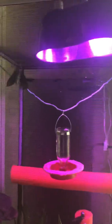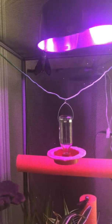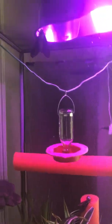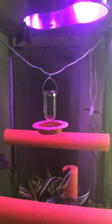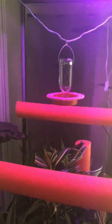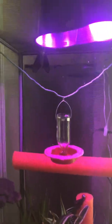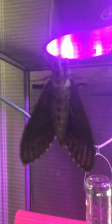Oh my gosh — it's flying already! That's amazing. They usually take a full day to dry and get ready to fly. These two might have been born around 2 in the morning when I was checking on the snails and finally went to bed. Oh my god, hornworm season is here!